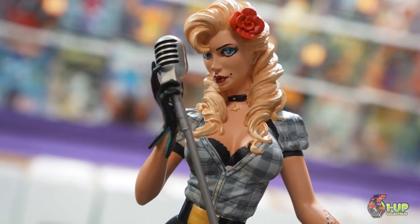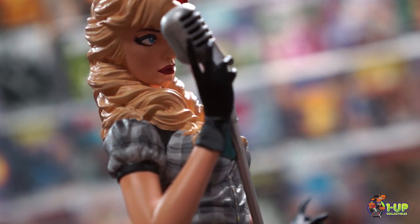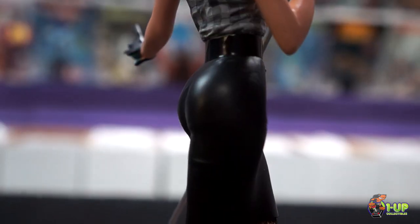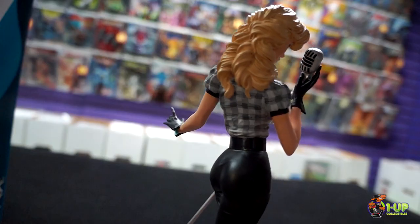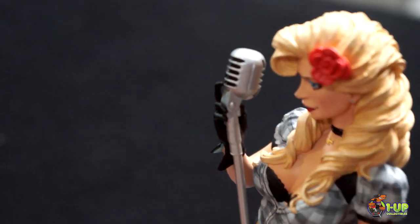The hit statue line of Bombshells continues with this striking statue of Black Canary. Modeled after the pinups of the 1940s, Black Canary is dressed with black gloves, a short plaid blouse, black skirt, her signature fishnet stockings, and her black boots, as she's ready to belt out a tune with an old-fashioned microphone.